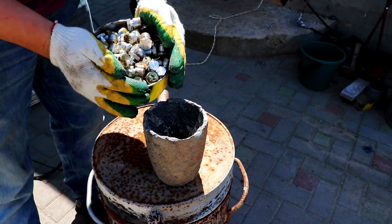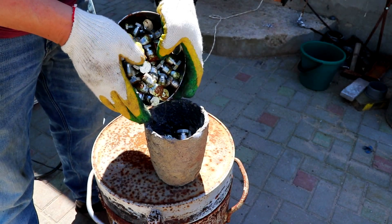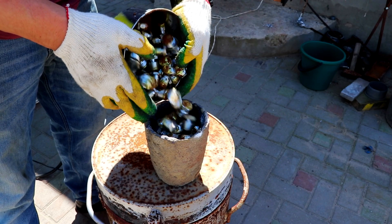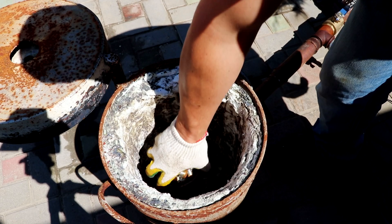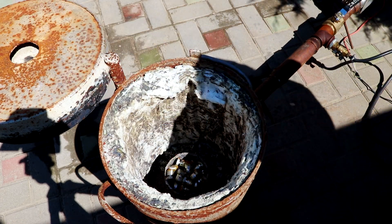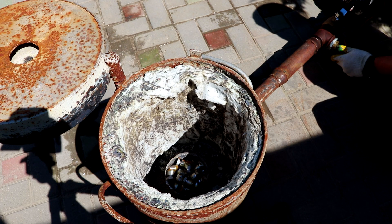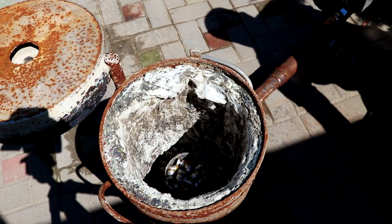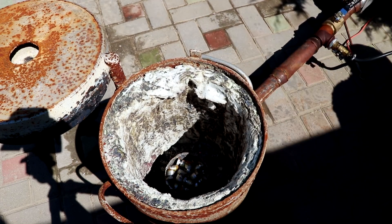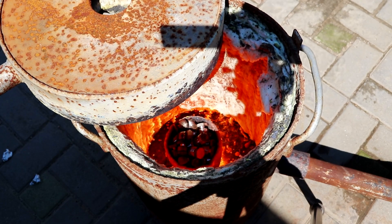I decided to fire up the forge anyway. I have these aluminum bolts — to hell with them! It only takes about 15 minutes to melt a couple pounds of aluminum.